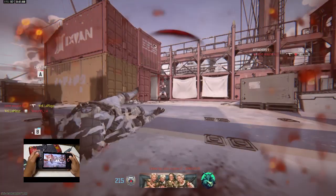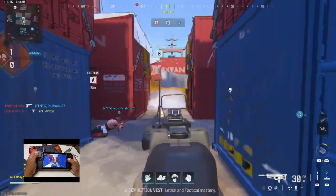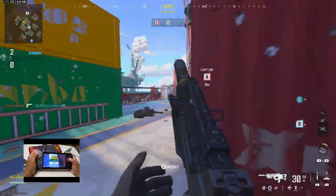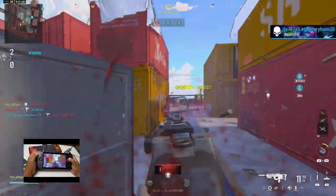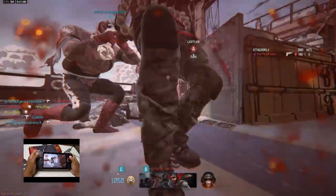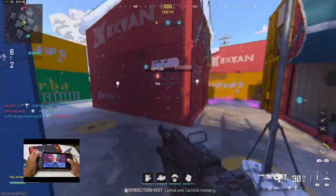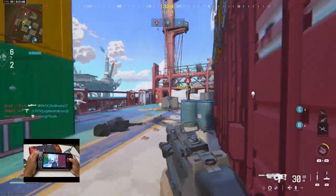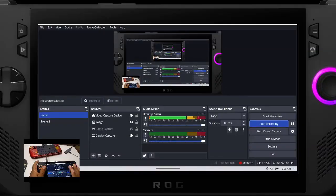First things first, let's make sure your ROG Ally is ready to go. Before we start recording or streaming, you want to ensure your settings are optimized for the best performance. Head over to your settings and tweak the display and performance settings for your game. If you're unsure what settings to use, don't worry — I'll show you a few tips and tricks.